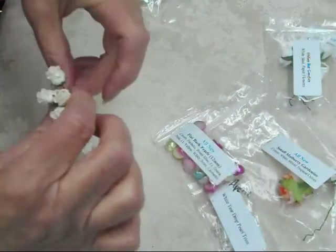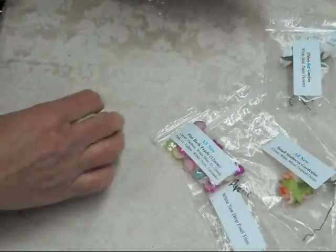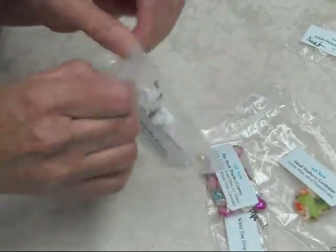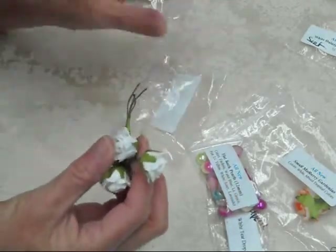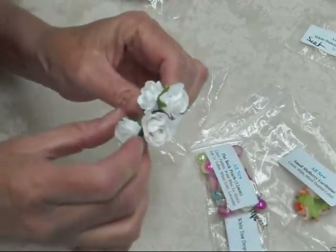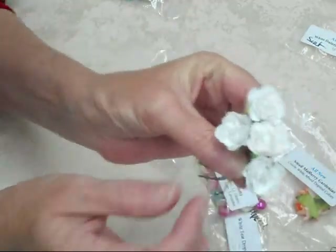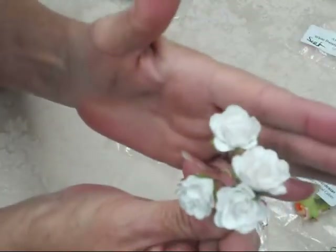The next thing I used was the oldies but goodies medium white paper flowers, and these I use a lot. I like them because they take to the sprays really really well — this is all I have left because I use them so much. These are super duper, they take color awesome.